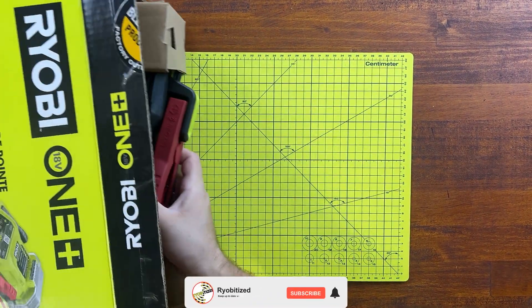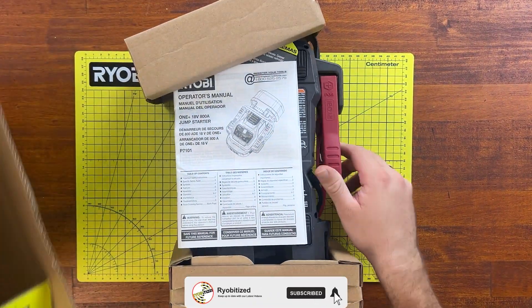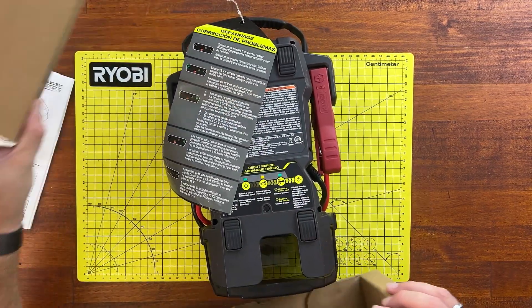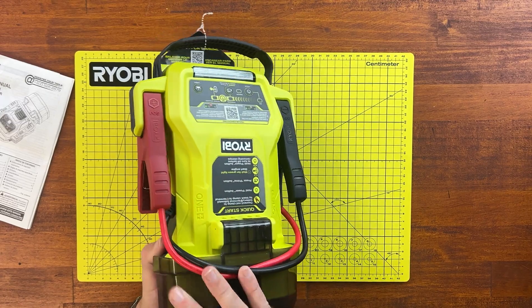We open the box up and grab the jump starter itself. We've got our operator's manual, some protective cardboard, and the jump starter itself.